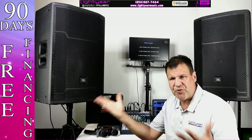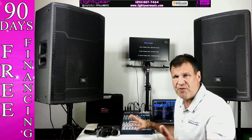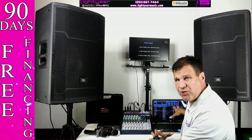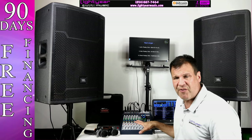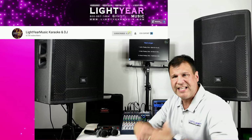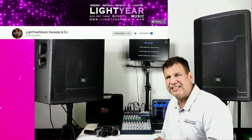We have other music packages with fifty percent off if you buy a bigger music pack. When you purchase, we'll give you a thousand free songs with the software. You get all the cables and everything, plus some free service — check the description to see how much free service you get. Thank you for watching — Chuck at lightyearmusic.com.